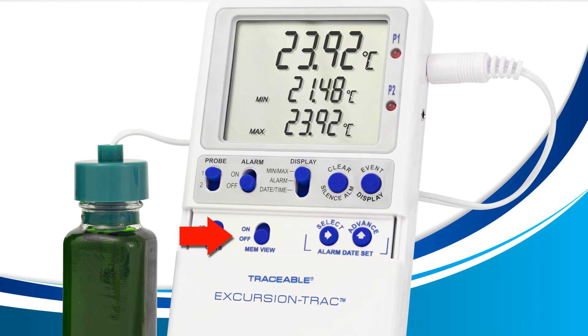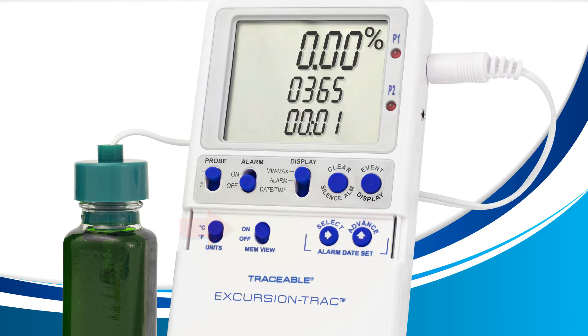Go ahead and move this switch up and your LCD will change. The top row of your LCD tells you how much of the memory is currently full. The middle row tells you how many more days it can record before it becomes full. And the bottom row tells you the logging interval currently set.